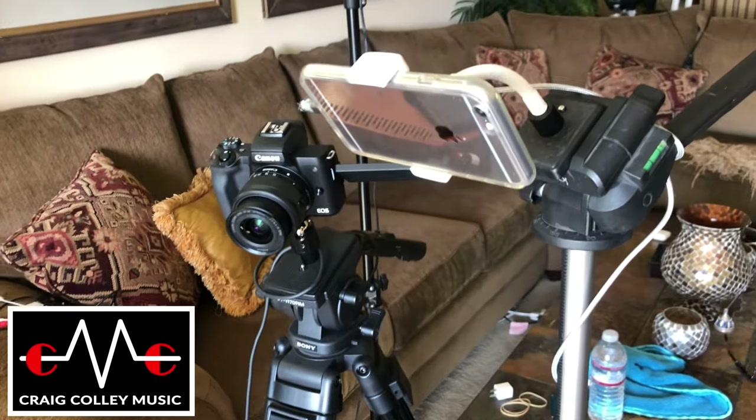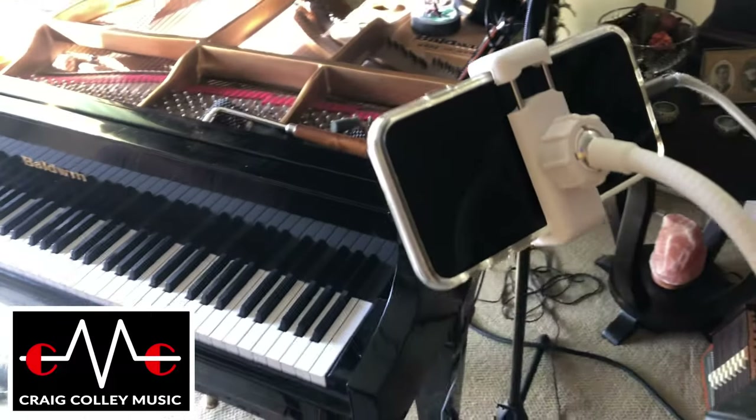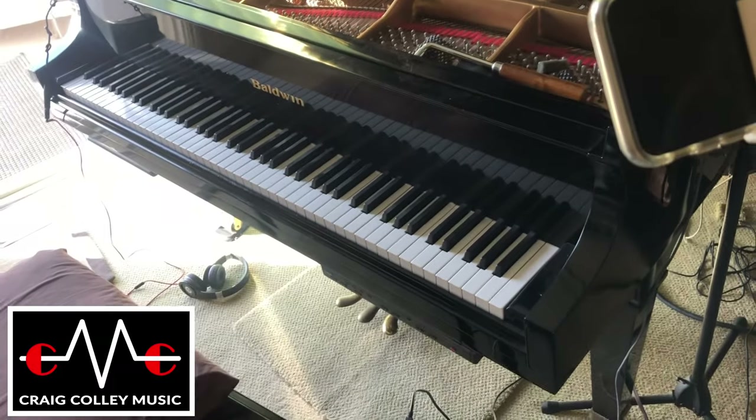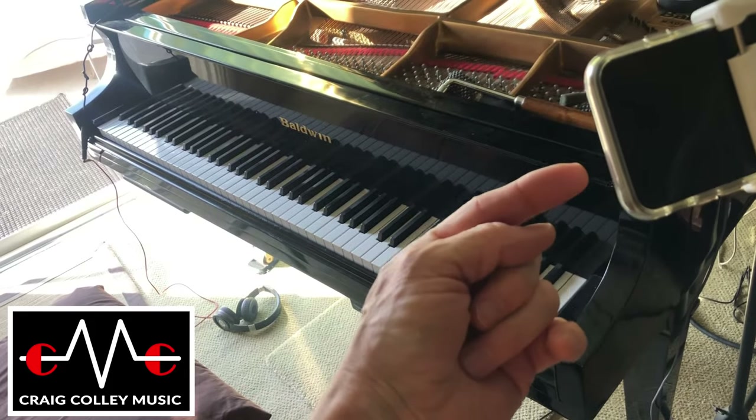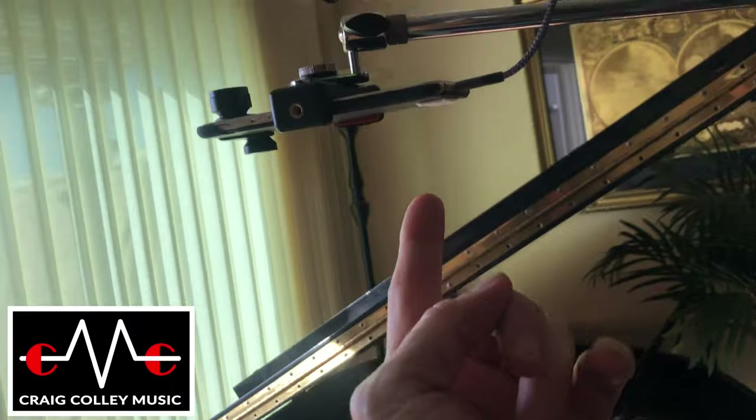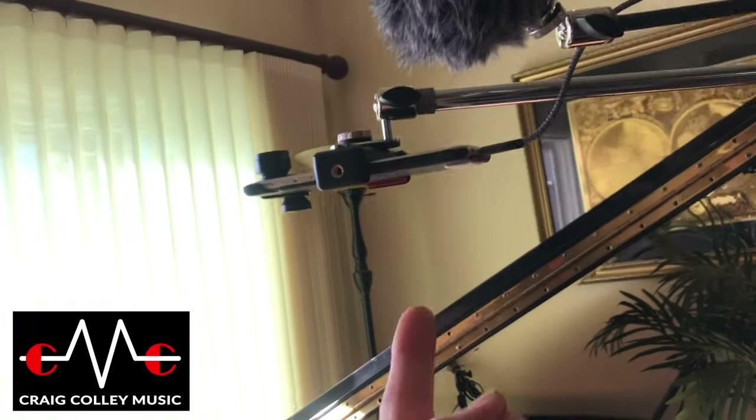I've got an iPhone 6 here we're using with Filmec. It's not on right now, but it takes a close-up picture of the keyboard. And I can see this phone camera from my iPad and control them from there.